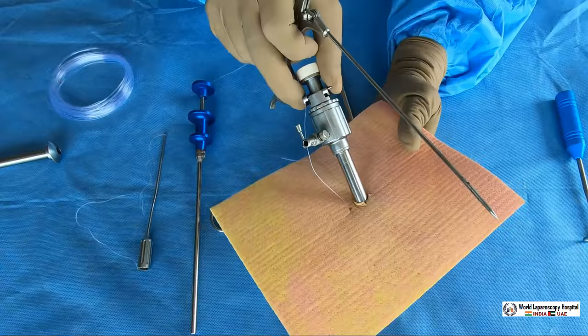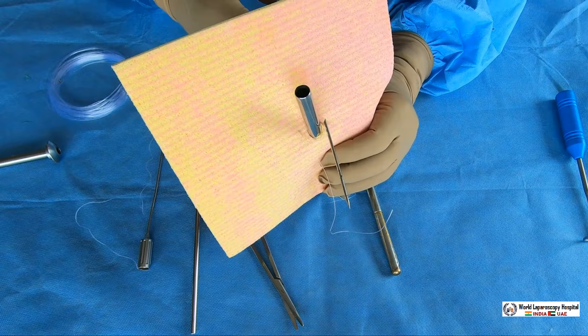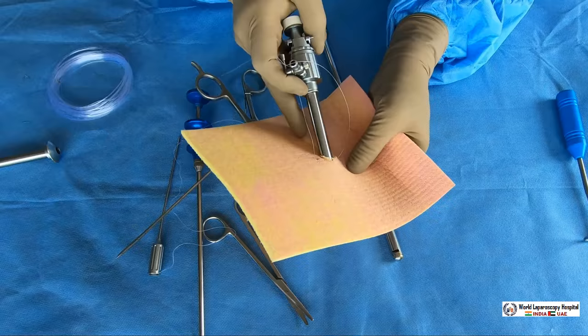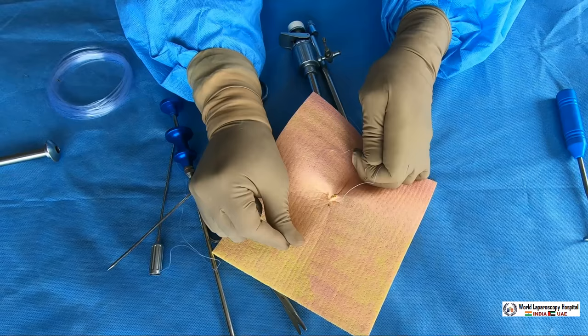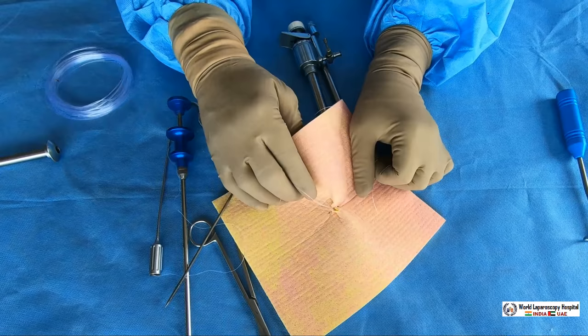After that, again you go from the other side — except the skin, all layers will be taken. You prick it, and then again under vision you will hold and catch this suture, then slowly pull it out. Both ends of the suture are now out. Once the suture is out, remove the gas and take the cannula out, then tie a square knot. A surgeon's knot can also be used. The port is now closed — no chance of hernia. Tie another knot and the port is completely closed.